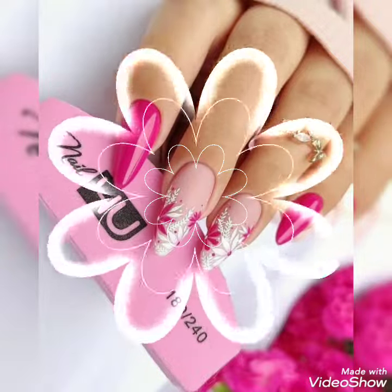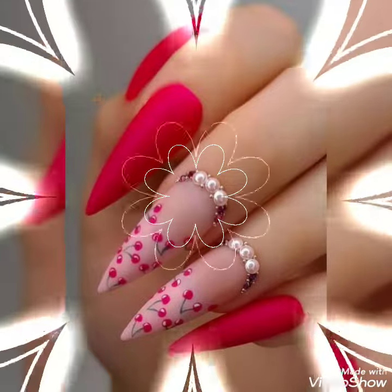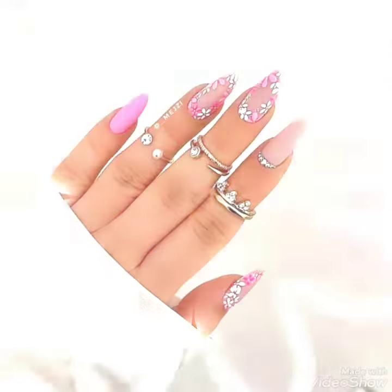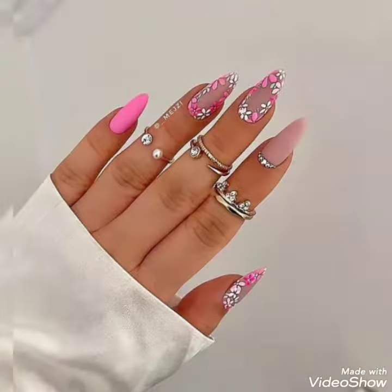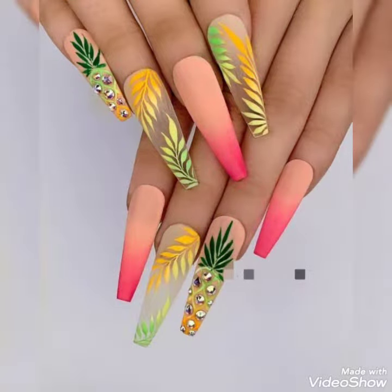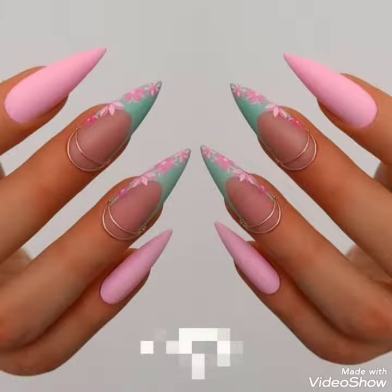I want to remind you about subscribing to my channel. If you haven't subscribed yet, please subscribe and don't forget to follow my channel by clicking the bell icon. Visit my channel for more updated and upgraded ideas of nail art according to the trend, fashion, and style.